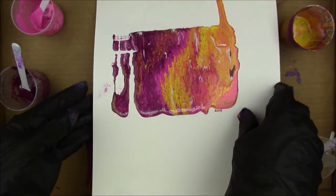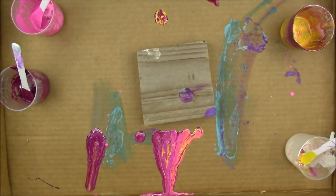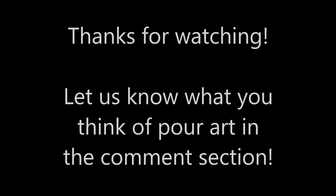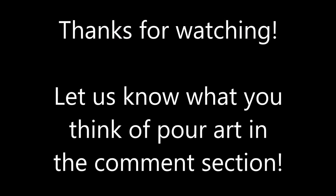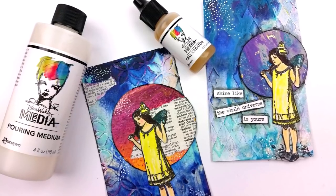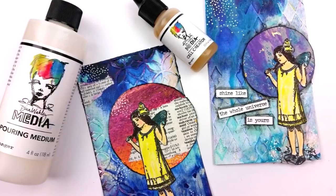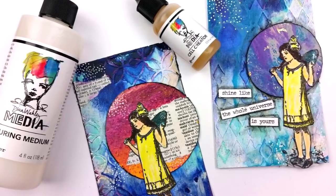These are the new products — Ranger has them in stock and other companies have them on pre-order. I highly recommend them if you're interested in pour art; it's super simple doing it this way. I also have a video where I turn some of these pours into embellishments for index card art, so stay tuned for that. Let me know what you think of the new products in the comments — are you going to use them? Thanks so much for watching!